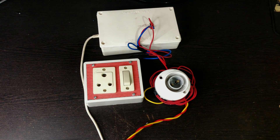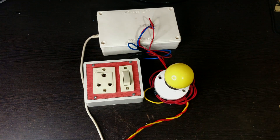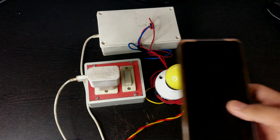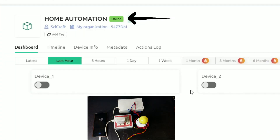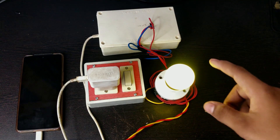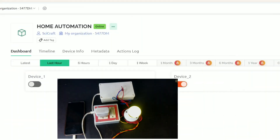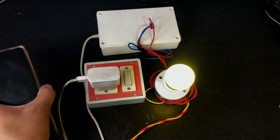I have put the ESP8266 and the relay module inside a box. Now I am plugging in a mobile phone charger for testing. Here you can see that our ESP8266 is online. When I turn on device 2, the bulb instantly glows. However, when I turn on device 1, which is our mobile charger, it does not turn on.